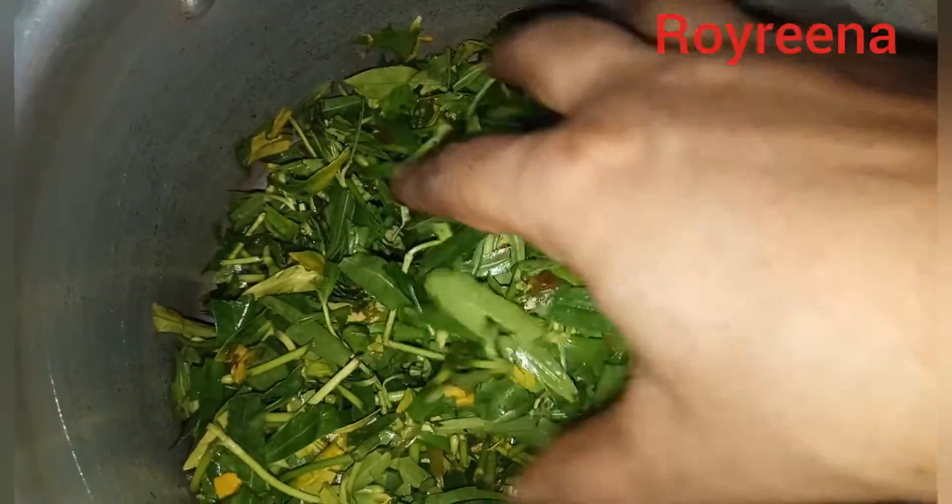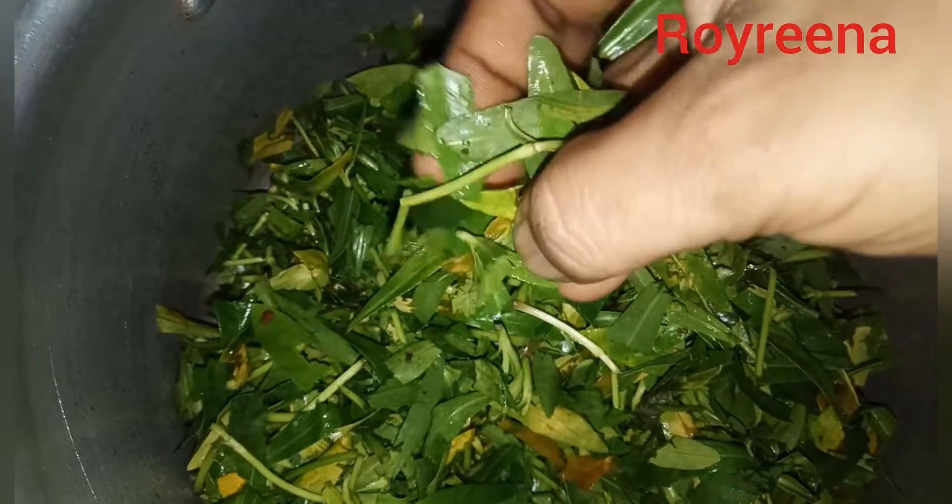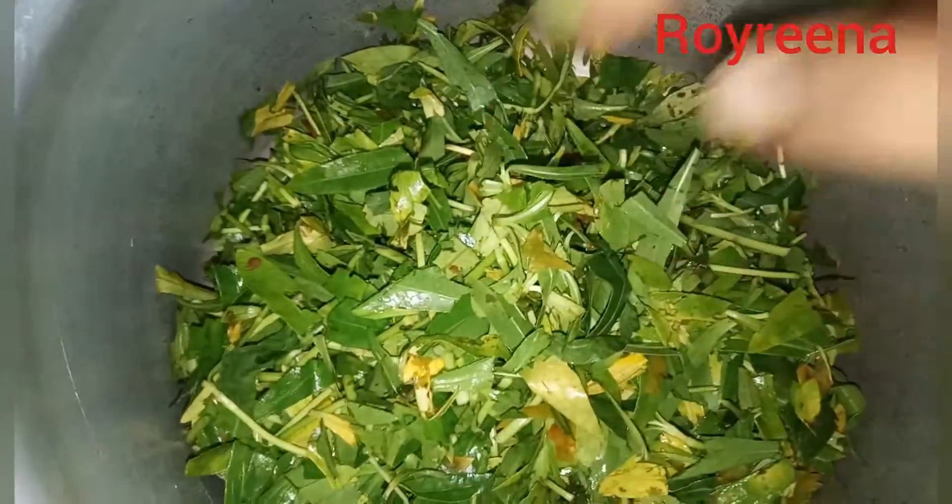I am going to make a small piece of paper and put it in a small piece of paper.